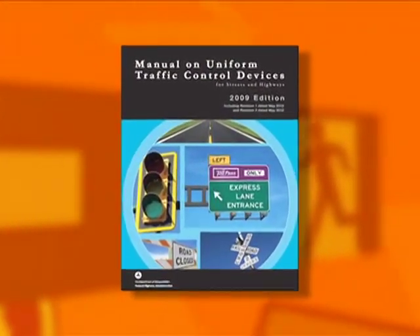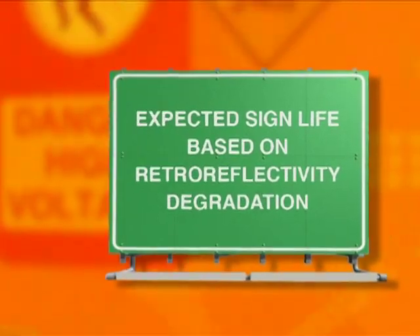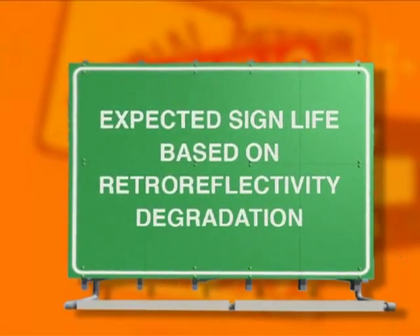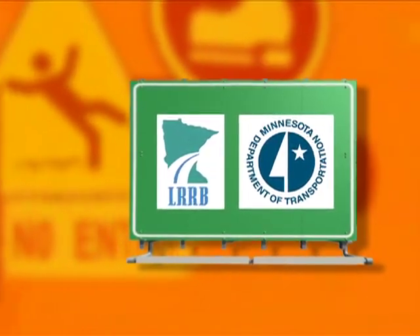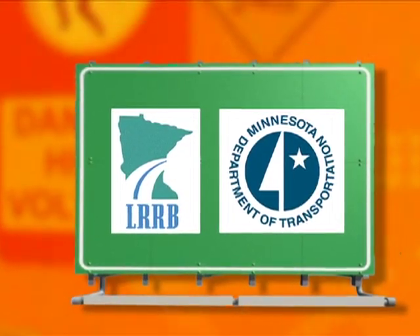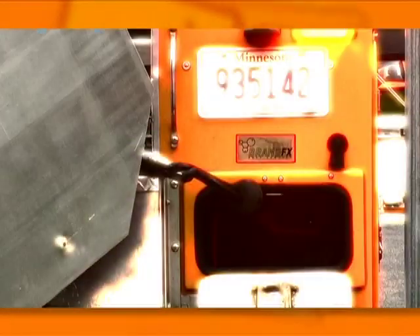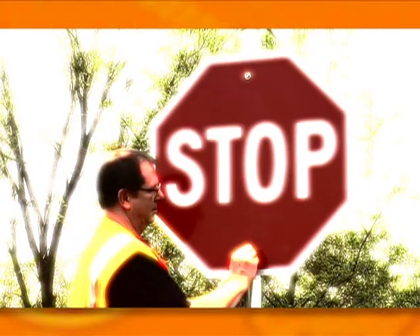The Federal Manual on Uniform Traffic Control Devices requires public agencies to use an assessment to maintain traffic sign retro-reflectivity standards. One of these management methods is expected sign life, which can be based on sign retro-reflectivity degradation. The Minnesota Local Road Research Board is funding a project to develop expected sign life values for traffic sign materials commonly used in Minnesota, based upon retro-reflectivity data collected in the field. The results will enable local agencies to manage their traffic sign assets better and decrease their costs through more efficient sign replacement strategies.